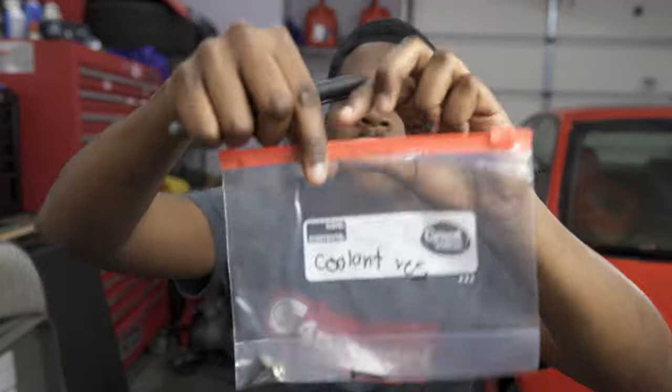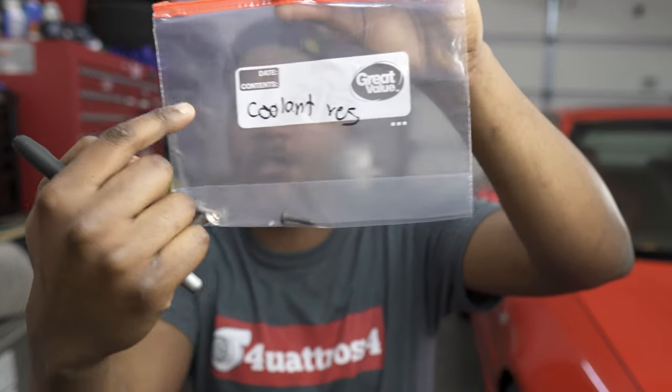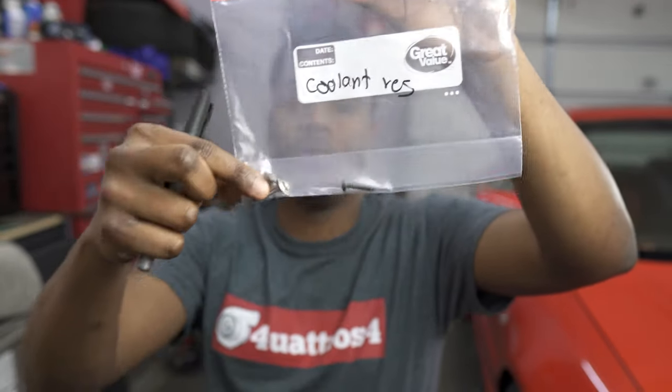Another thing to keep in mind is you're going to need a bunch of these little zip bags as well as a good marker. The reason you need this is because we use these to label the bolts. For example, this bag is labeled 'coolant res'—these are the bolts or screws that hold down the coolant reservoir. This way you can keep track of all the bolts you took out so you know exactly where they go when putting everything back together.